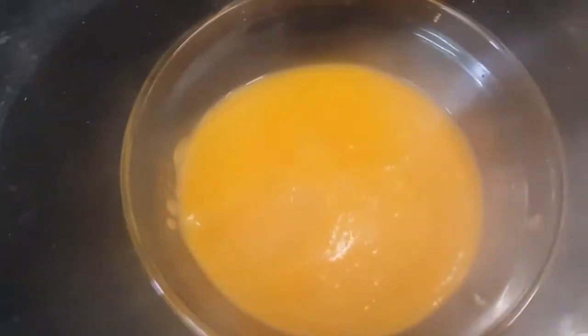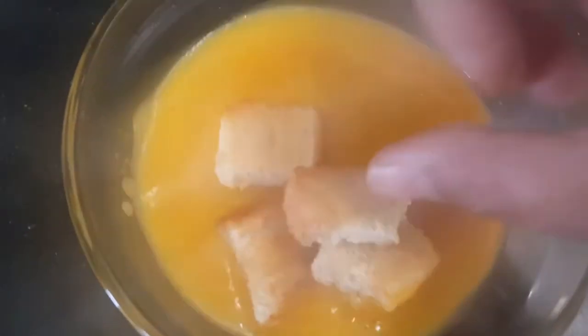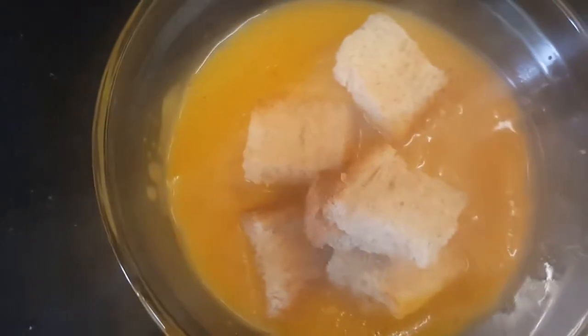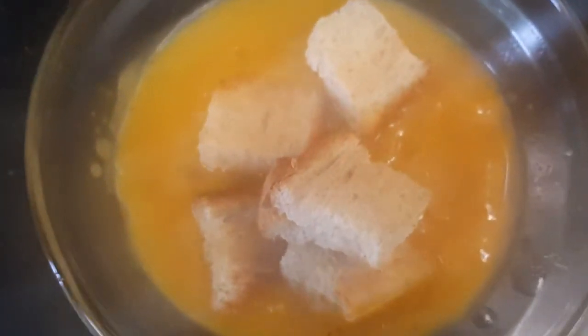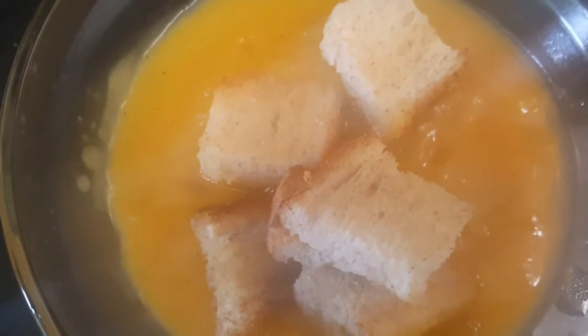Our soup is done after blending. I'm going to serve it in a bowl — hot, yummy, healthy, and beautiful soup is ready to be served. You can put some croutons on top and enjoy. Don't forget to add some lemon juice on top as well. Simply delicious! If you like my recipe, please don't forget to like, share, and subscribe to Yummy Cafe with Ash. Enjoy this healthy soup — take care, bye bye!